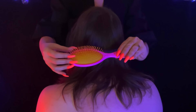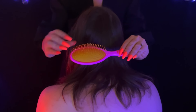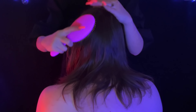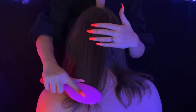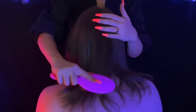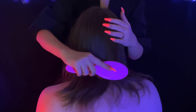Looks like my hands are floating! Just running it slowly through his hair, being very gentle if I encounter any tangles.